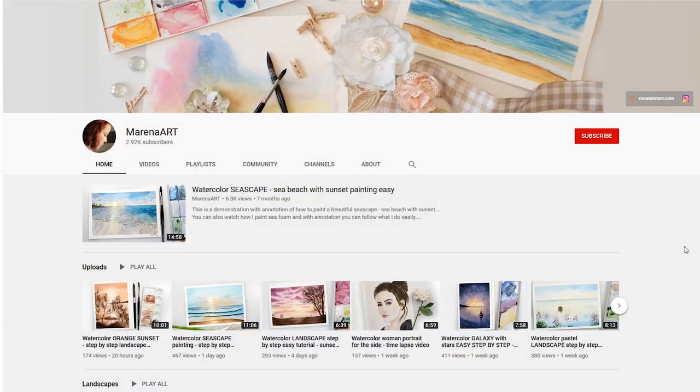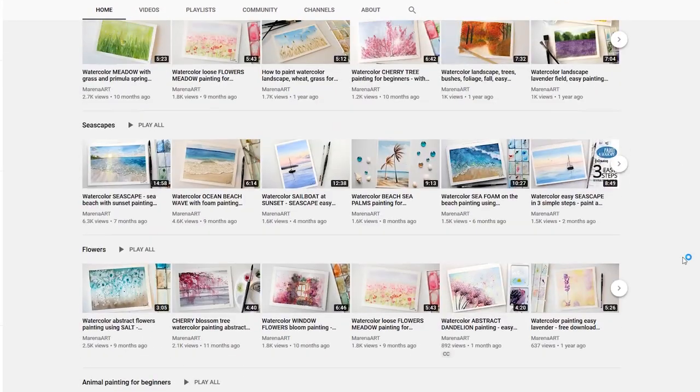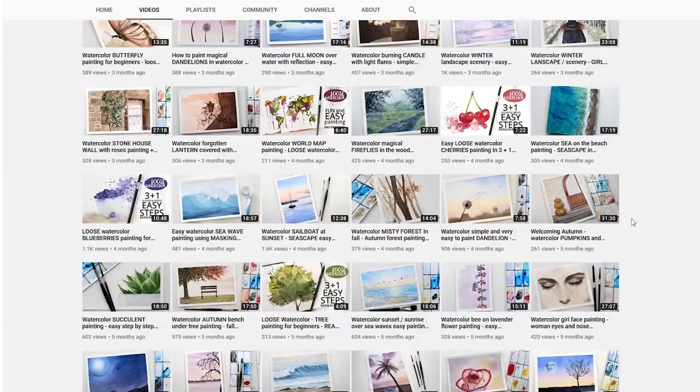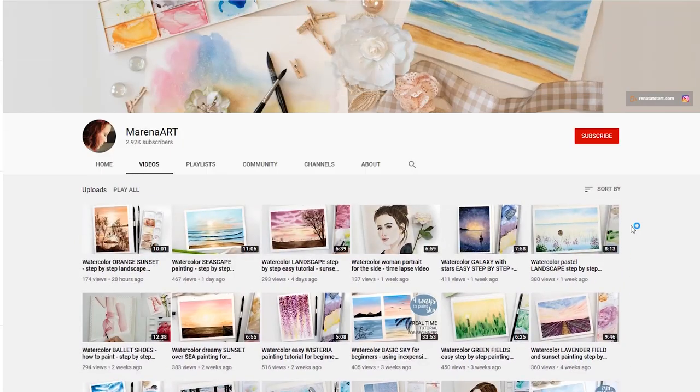Before starting, I wanted to mention that if you are learning watercolors or want to advance in your art, make sure you check out my channel — you can find over 100 watercolor tutorials and links for free sketches to help you get started. Also subscribe and hit the notification bell so you don't miss new tutorials. Now without further ado, let's get to those tips.